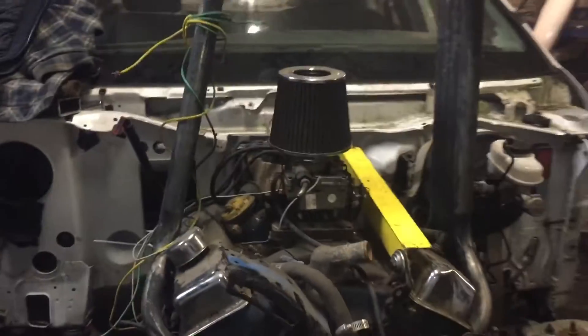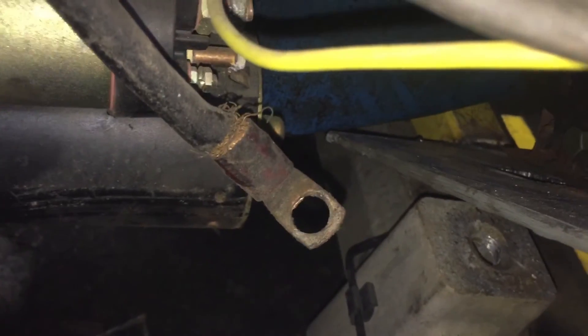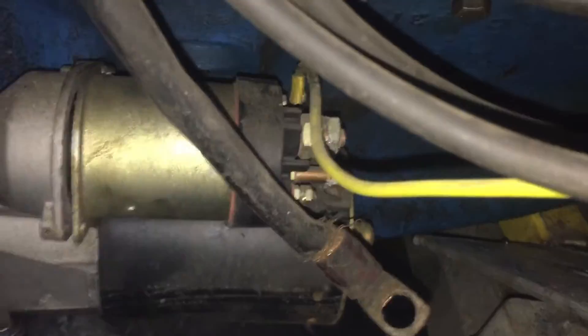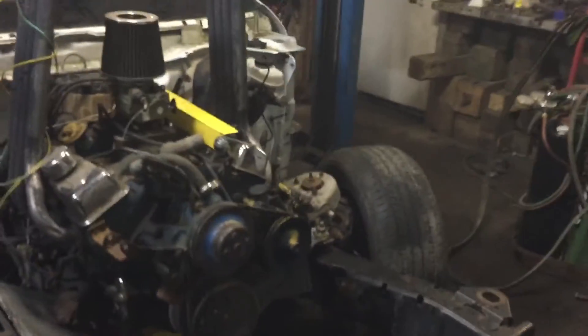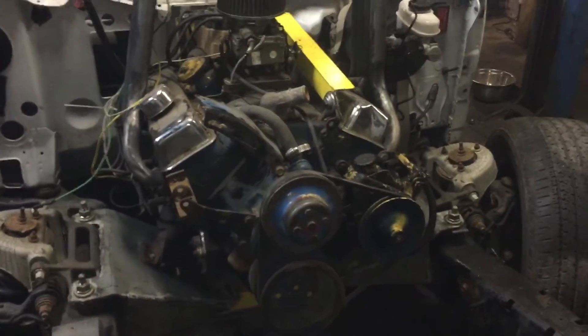I'm actually pretty impressed with this — it went on there extremely easy. The hoist is not really the best way to do that, but other than that, it is done. I think that fits in there pretty nice. I am going to have to take it out and do a little bit more trimming — I did cut around the oil pan but will have to cut a little bit more. But I'm not scared of it smashing it off now, so I'm pretty happy overall. Everything went smooth, motor's in. Like I said, it will come back out, but now I know it works, it fits, and my engine cradle works. Pretty damn happy about that.